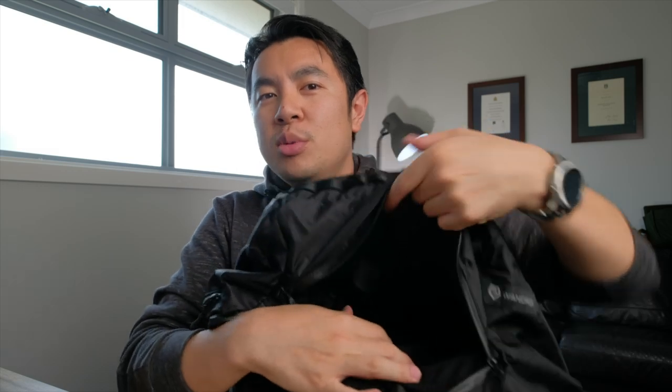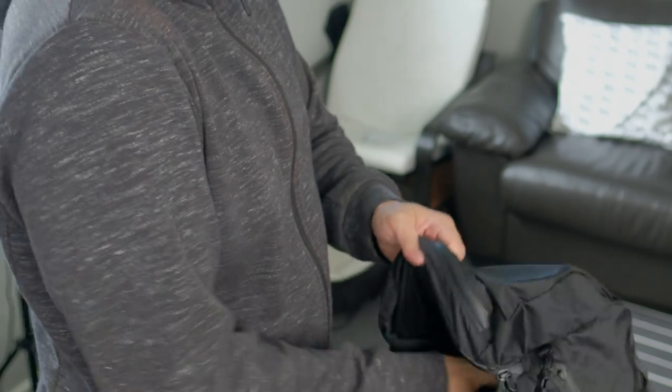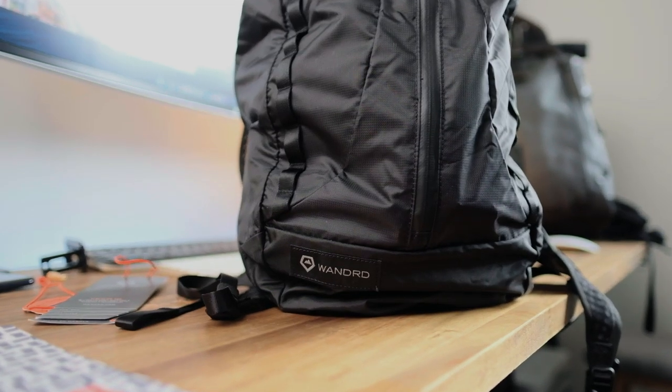Even with the camera cube in, you've got a decent amount of space — it says it can fit 18 litres worth of stuff. That's only three litres less than the Provoke 21. Really not that bad for a packable bag.